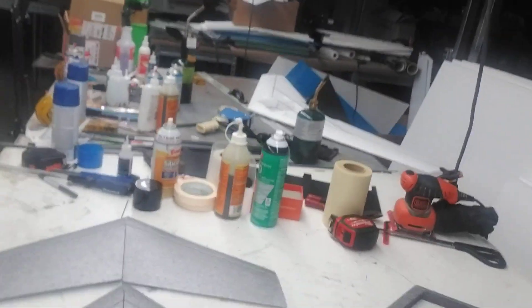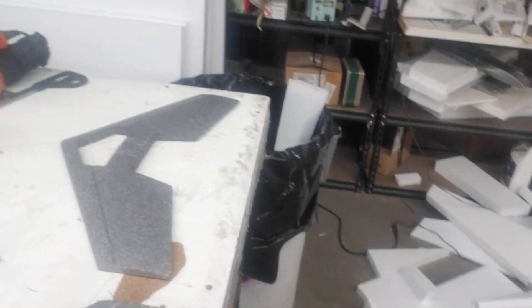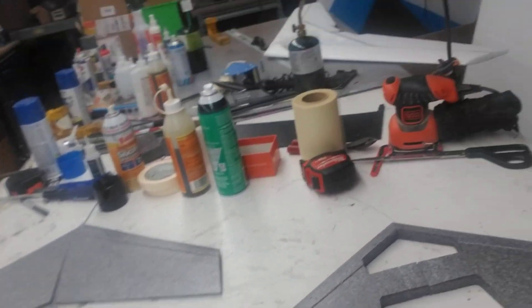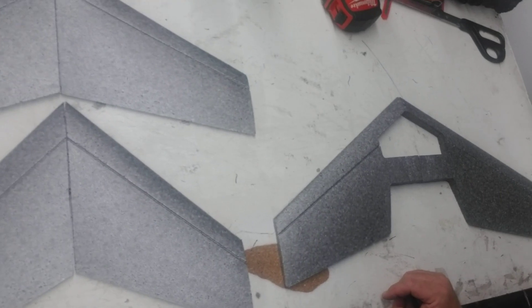A good handful of people have purchased some of the new little deltas the last few days, and a bunch of people are asking questions about what the differences are. So let's go ahead and answer a few questions here.